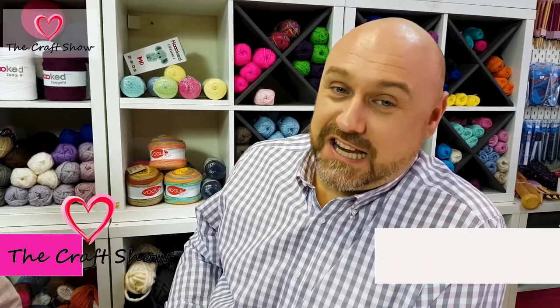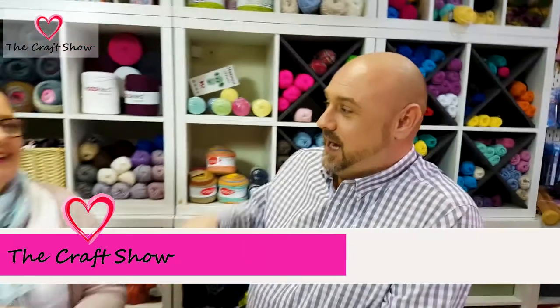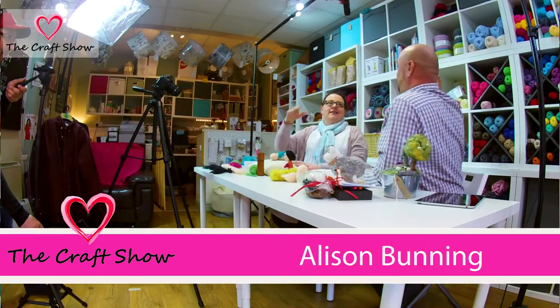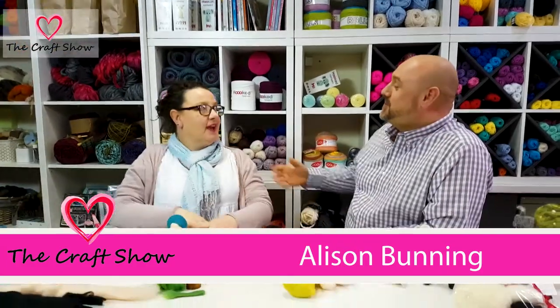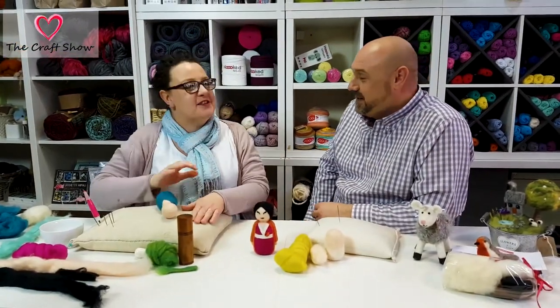Without further ado, it's time to get on to part two of our Japanese doll — Kim, the Japanese doll — and we're going to finish that off with my guest here, Alison Bunning. We always do the kiss and the hug thing, don't we?